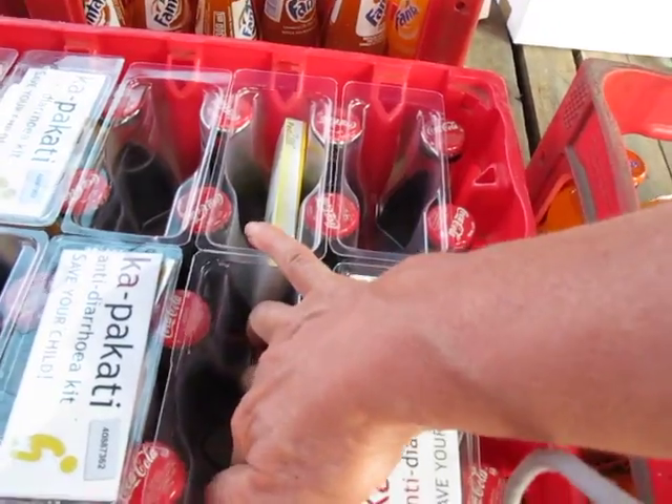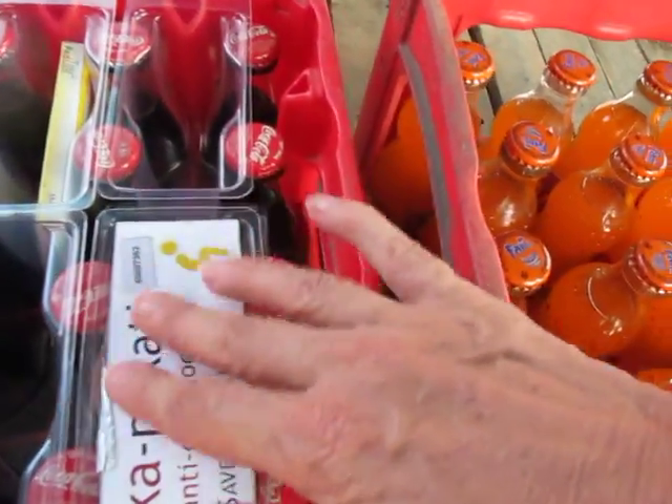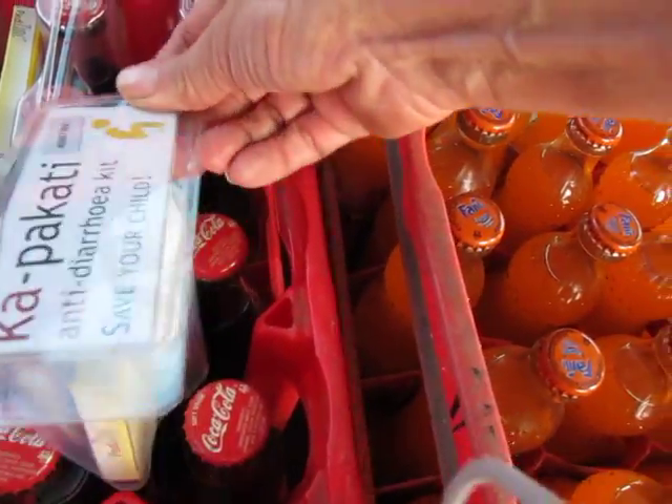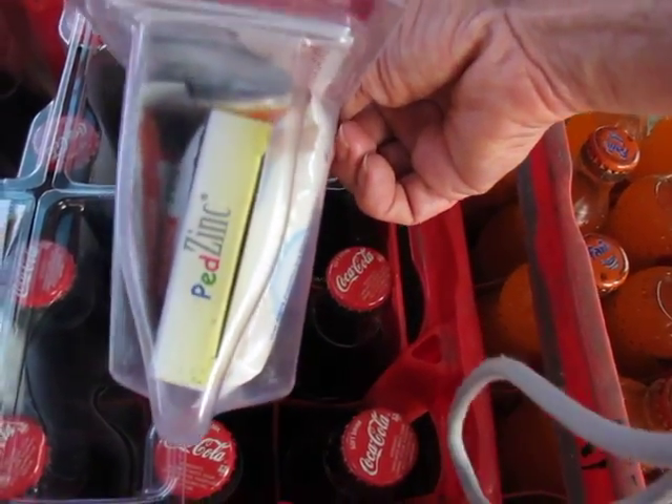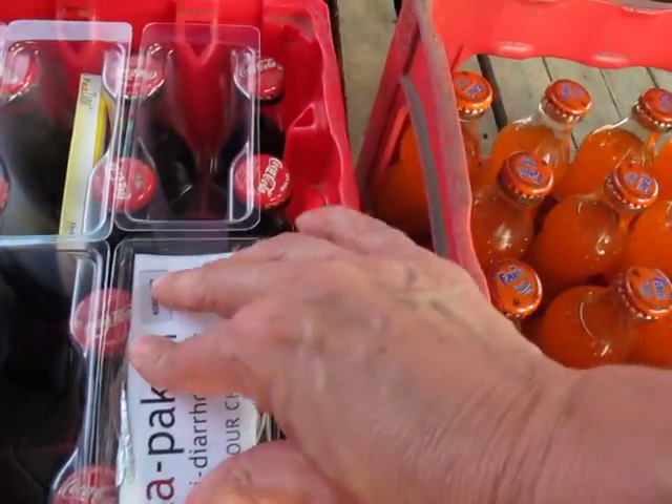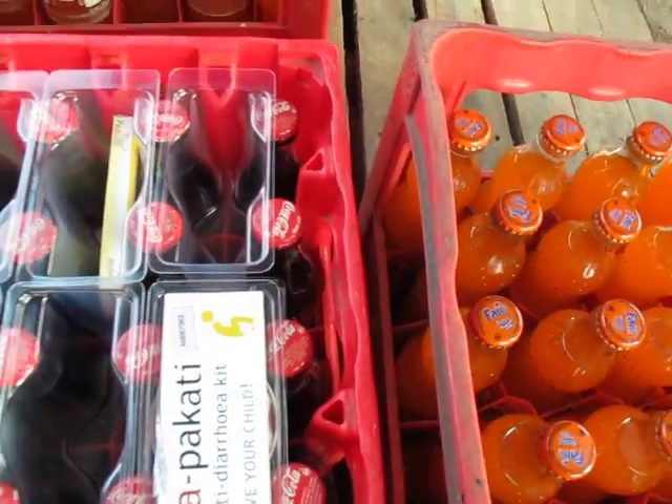We're not able to use that bit at the bottom because we can't get it down there.